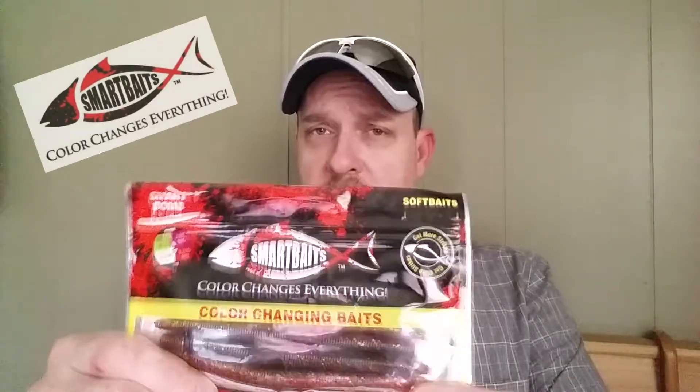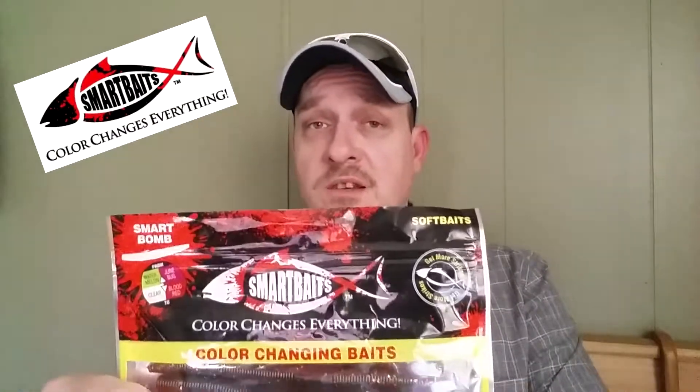What's going on, it's Adam here with Afraid Not Today. We're gonna do an experiment — a test of the SmartBaits color-changing baits that I received in my Lucky Tackle Box. Pretty excited to see what these actually do, so we're gonna dip them in some water and see what colors they change. Make sure to like, comment, subscribe, and hit that notification button. Anyways, let's get these in the water and see what happens.